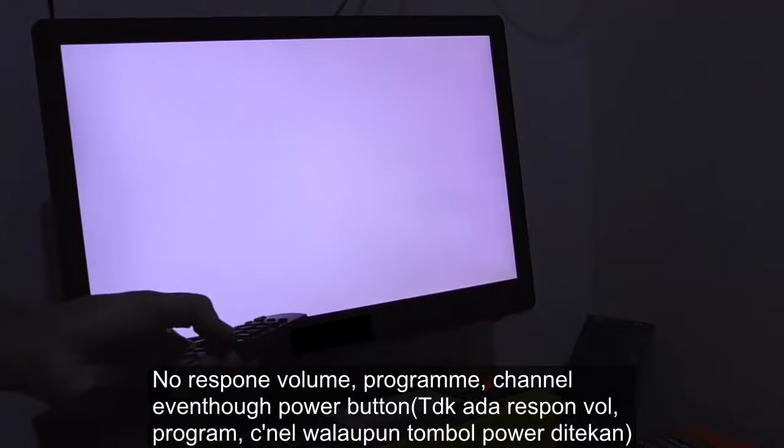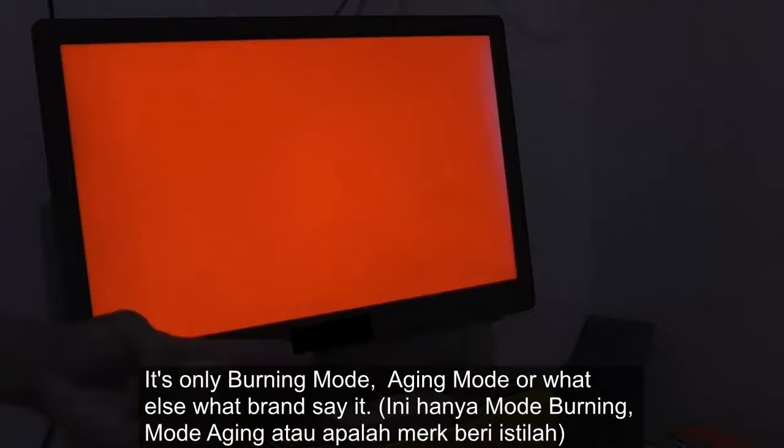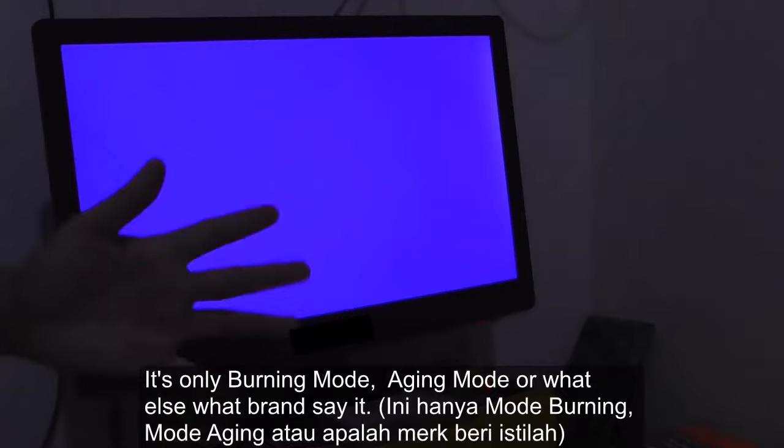No response — volume, program, channel. Even the power button. It's only burning mode or aging mode, or what else, depends on what's more.